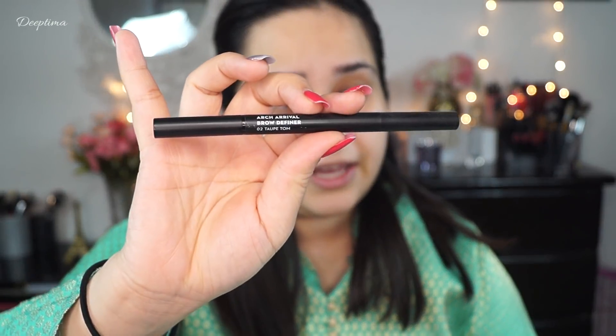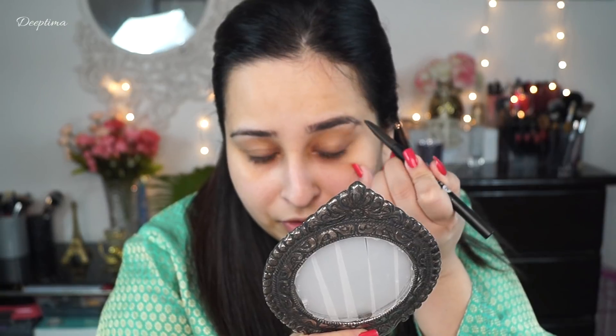Today I am going to use Sugar's Arch Arrival Brow Definer Pencil in Taupe. Because I'm using this after a really long time, I think the product has dried out a bit.